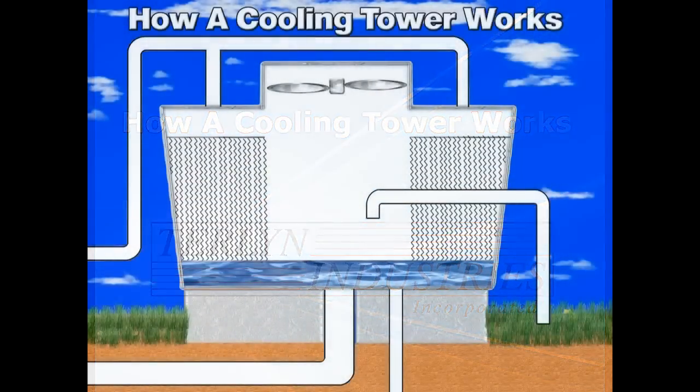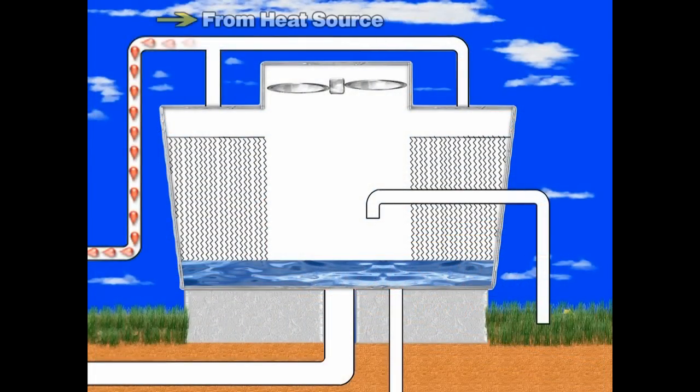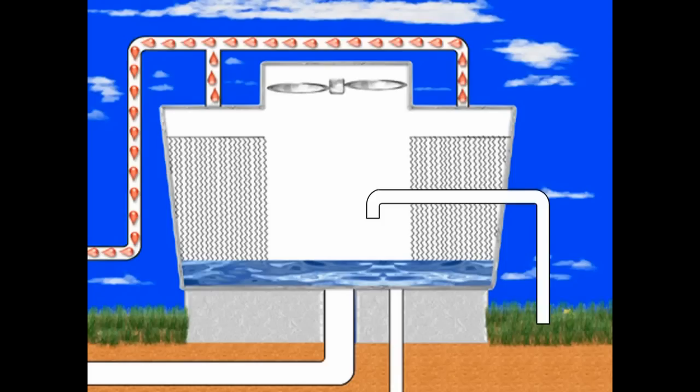Here's how a cooling tower works. Warm water from a heat source, such as commercial air conditioning or industrial equipment, is pumped to the top of the cooling tower. The warm water enters the cooling tower and is evenly dispersed over the tower fill.